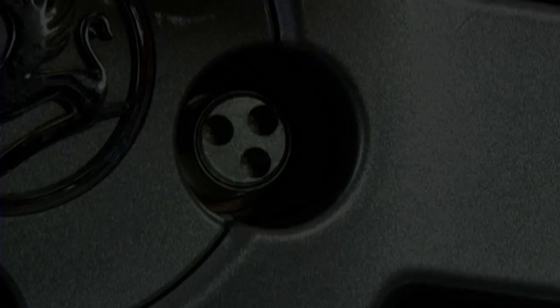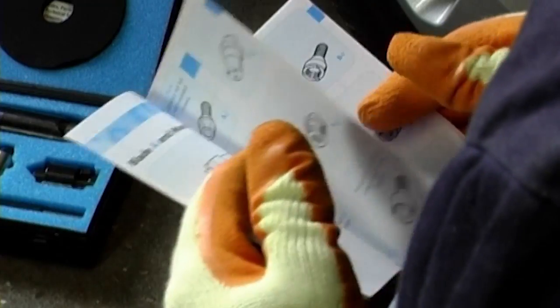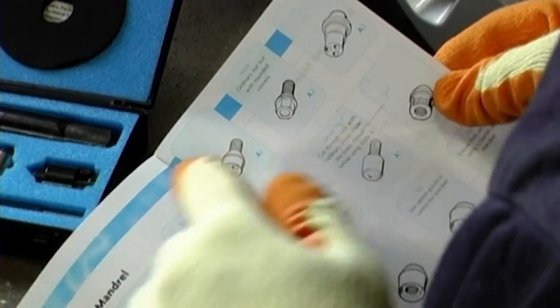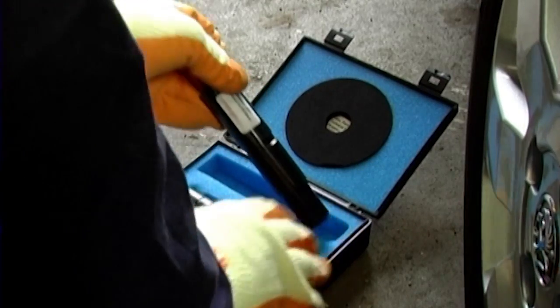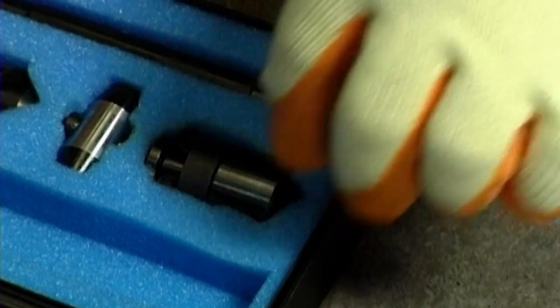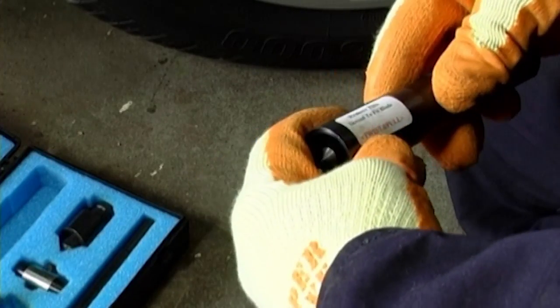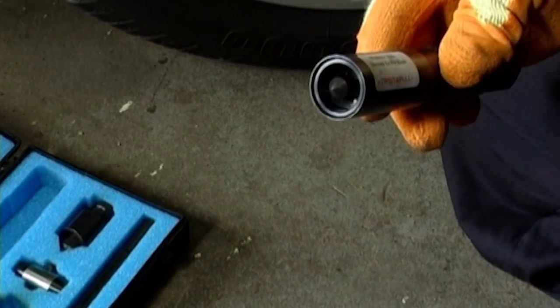You simply identify the specific lock nut needing removal from our supply chart, then assemble the tool by separating the outer shroud from the tool body, selecting and clipping on the appropriate blade, and refitting the shroud over the blade and onto the tool body.